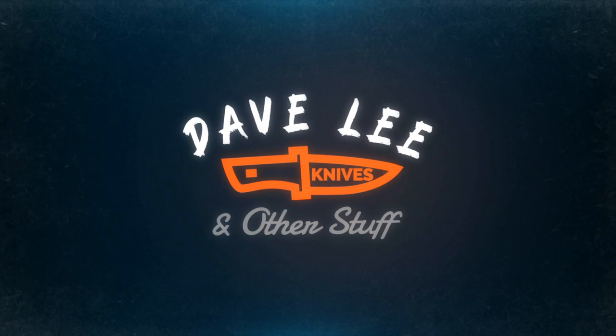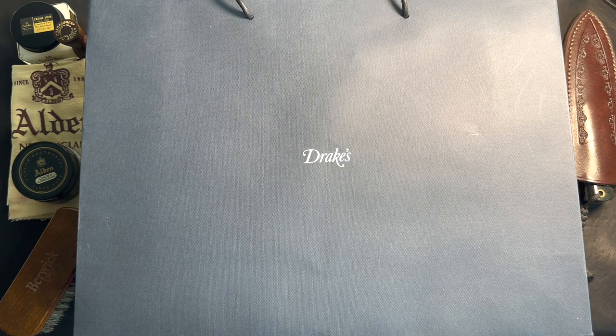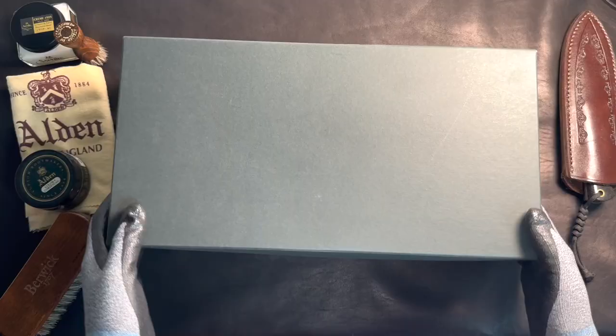I actually can't believe I did this. This is like too nice. Holy crap. What's going on guys? This is Dave. I'm back with another unboxing and review of another pair of boots. This time it's a collaboration boot from Drake's with Alden. So I'm going to go ahead and unbox them with you guys.